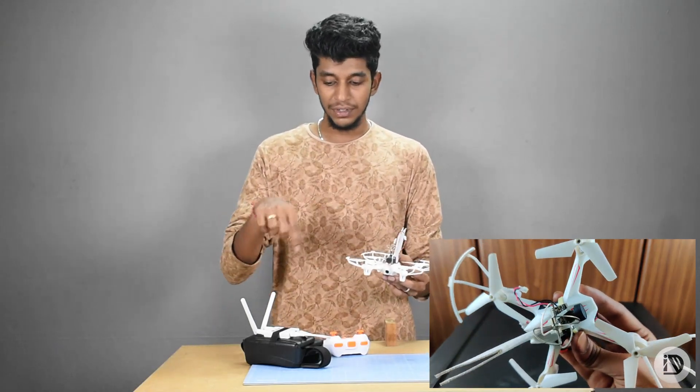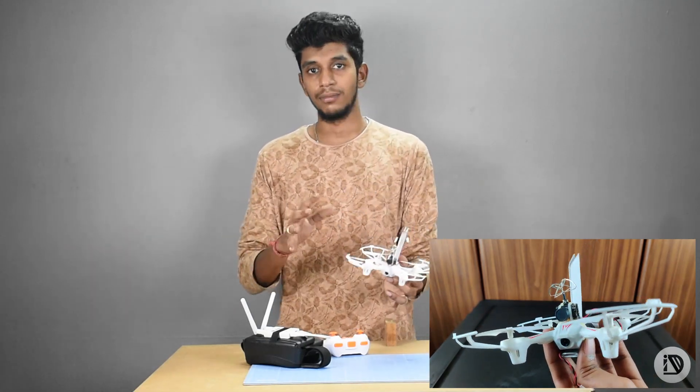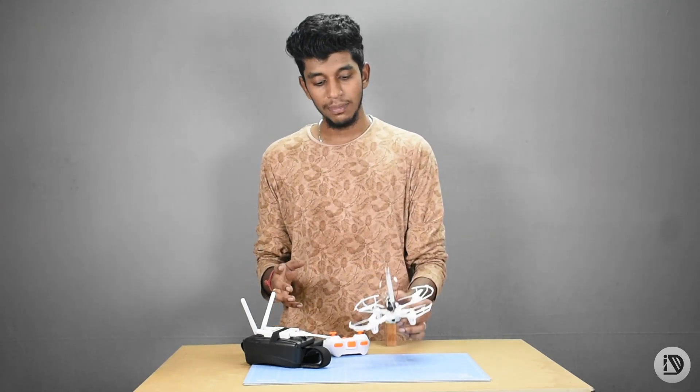In the FPV system, if you are aware of it, it will show you the details and the setup. In this video, you will be able to enjoy. Welcome to my channel. This is Maniratnam from The Team Innovation Disorder.